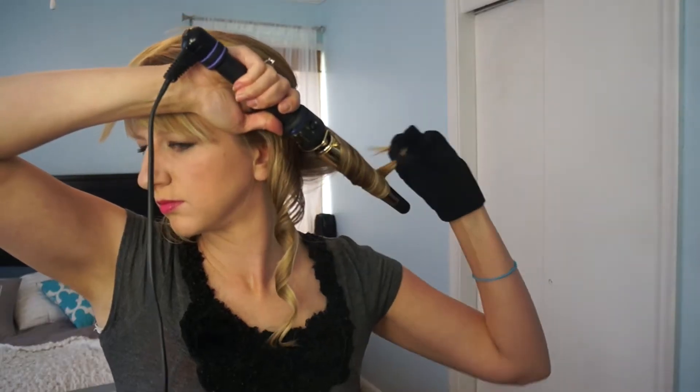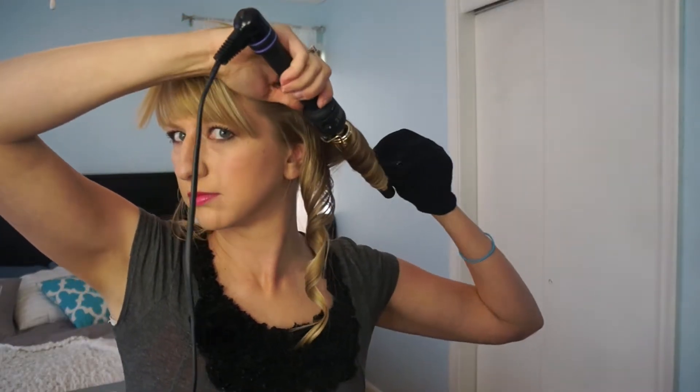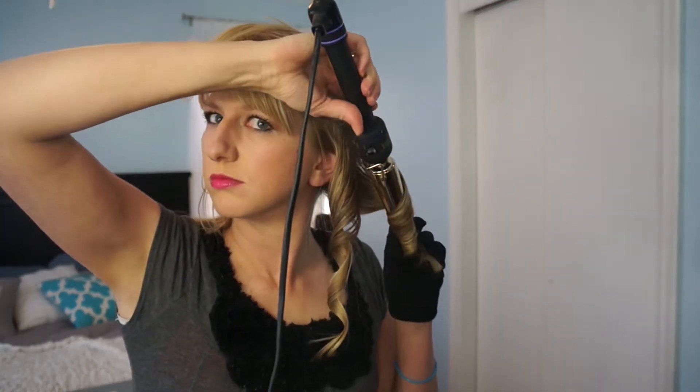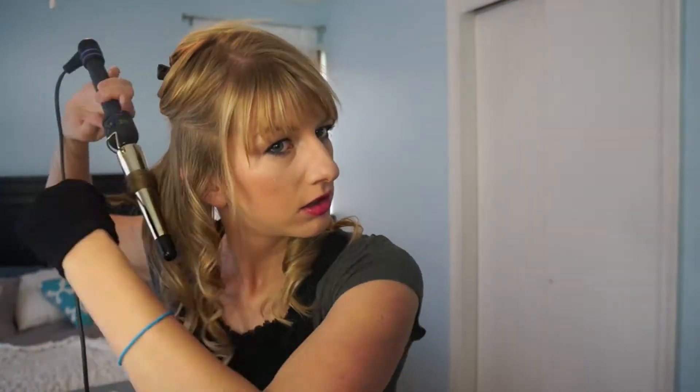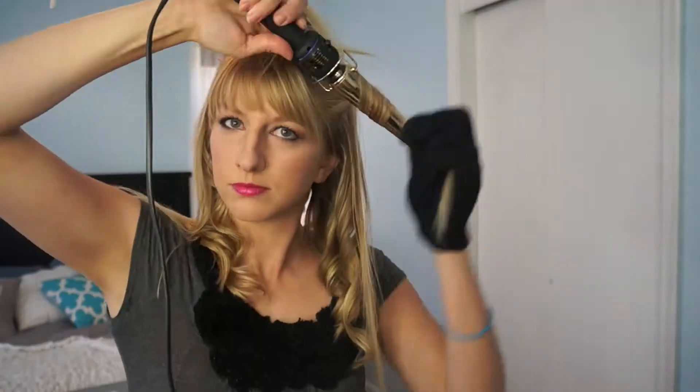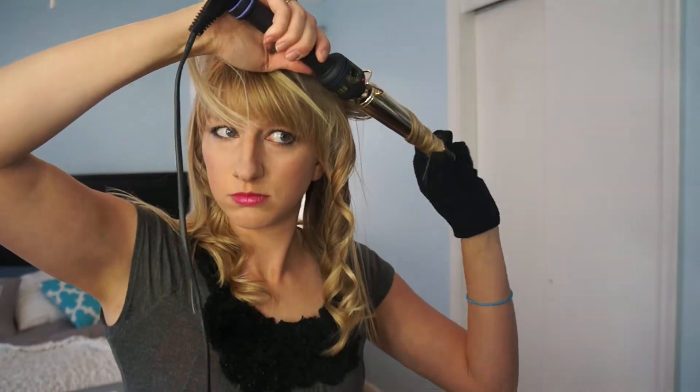With this, I'm just making sure that I'm wrapping the curls towards my face. Typically with a lot of looks, I'll wrap them away from my face, but for this look it really makes it pop if you wrap it towards your face.